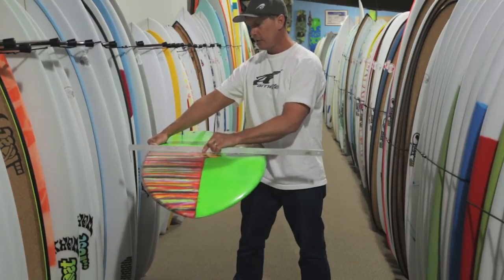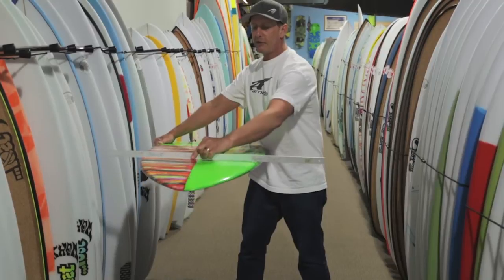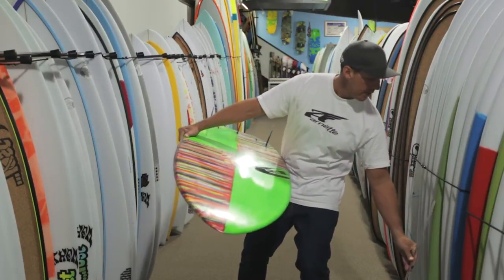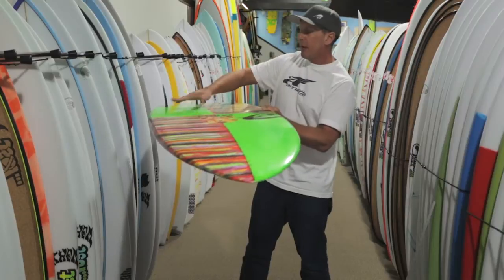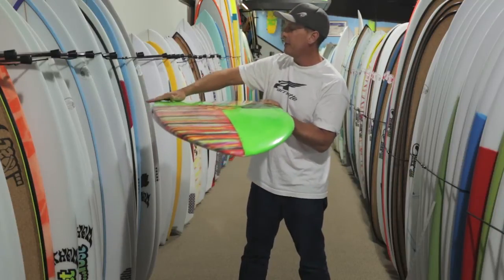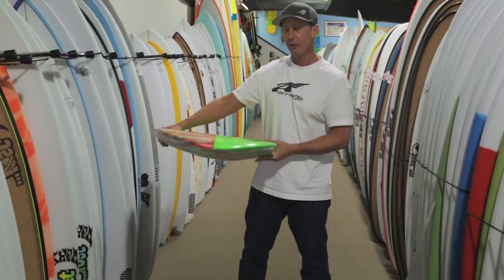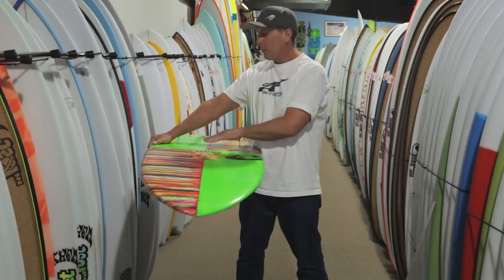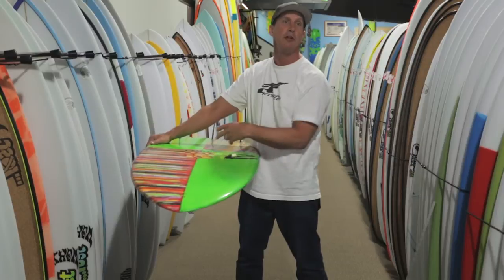Normally a board would go flat or concave to V in the tail, but on this board — and any of his boards with reverse V — it actually has V up front. So basically under your front foot, you can see this straight edge rocking back and forth off the center line. That's going to allow you to ride a wider board that dampens chop coming up the face, and lets you rock off that V forward under your front foot, making the wider width feel like a lot less. At the back of the board, under your back foot, it's got a single concave — not as deep as on his metros and heteros, but a substantial single that runs under your back foot and out through the fins.